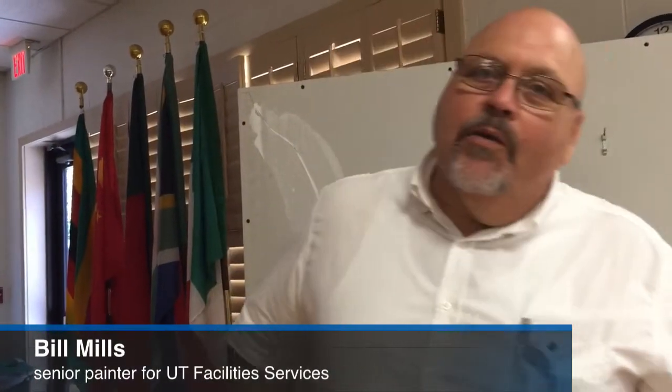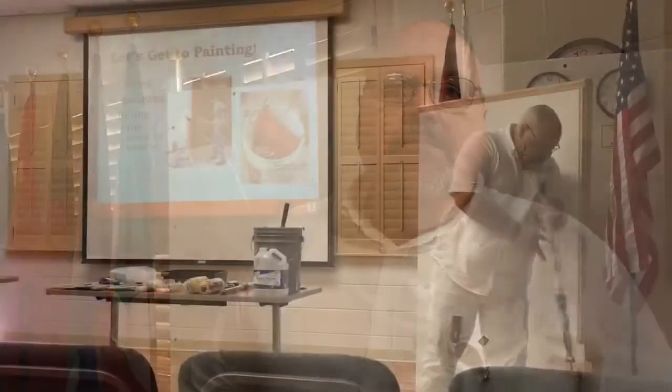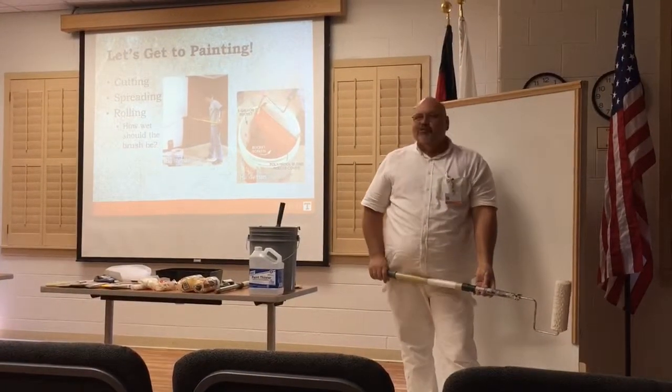Summer time here is go go go, because here at the university that's when all the kids are away. That's when all the classrooms are empty, the offices, and things of that nature — some of the conference rooms. That's our time to paint, and we can get in there and really get the job done.